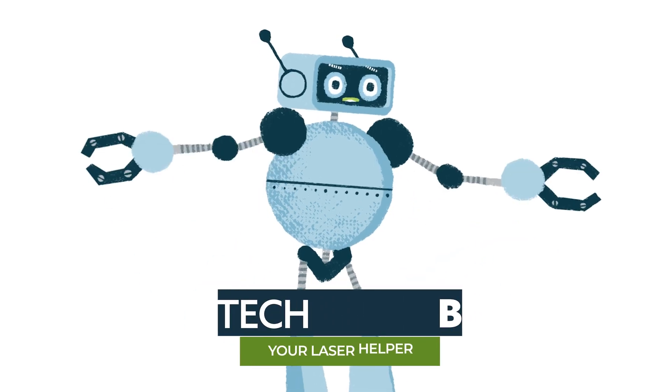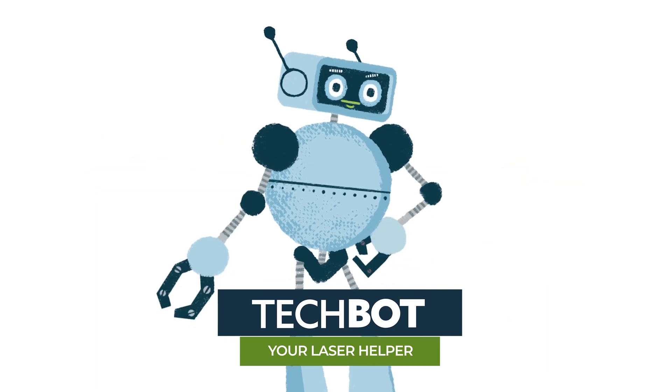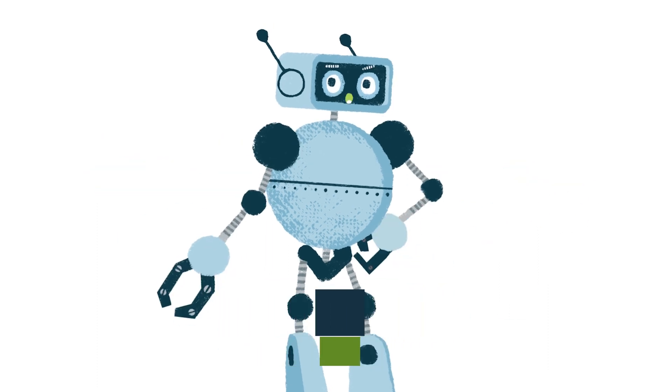Welcome to H2I Group's series detailing common issues with your universal laser system. Let's get started.